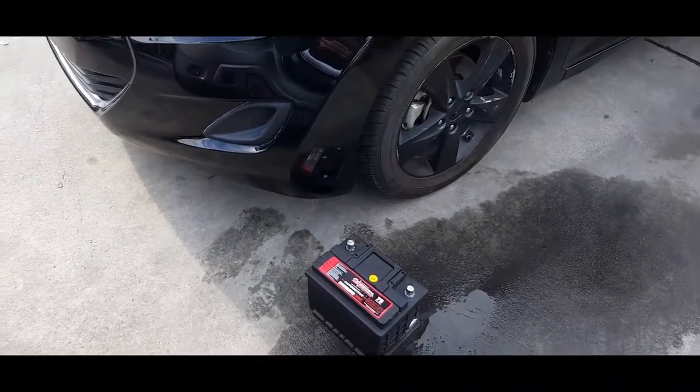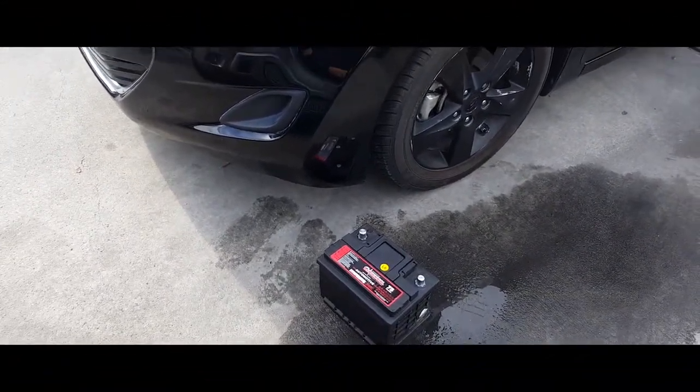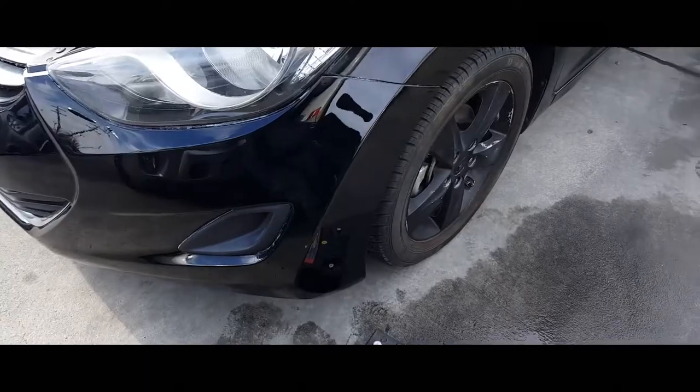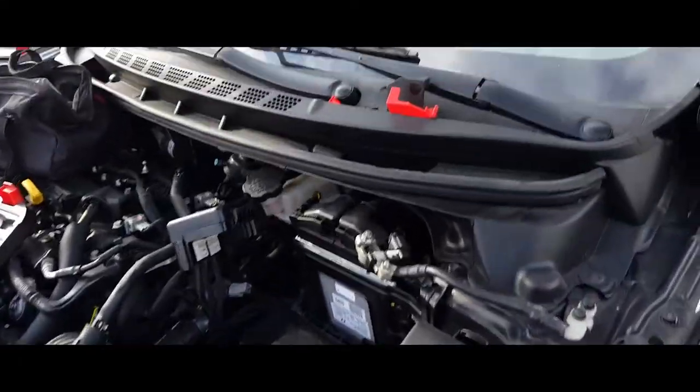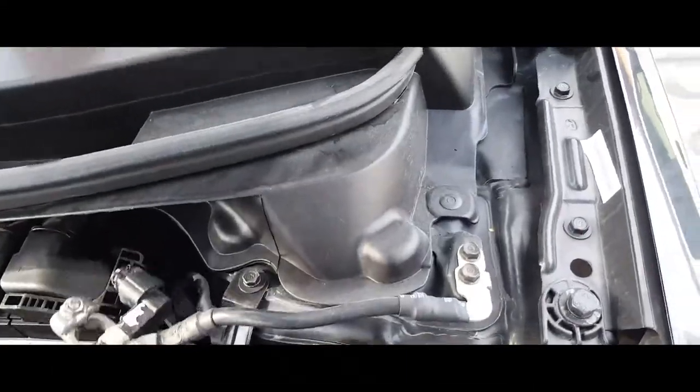Hey YouTube, today we're gonna install a battery on a 2013 Hyundai Elantra. First thing you want to do is pick up the battery and place the battery where it's supposed to go.